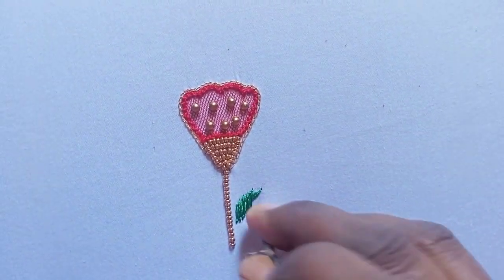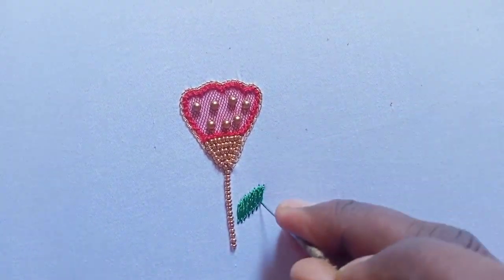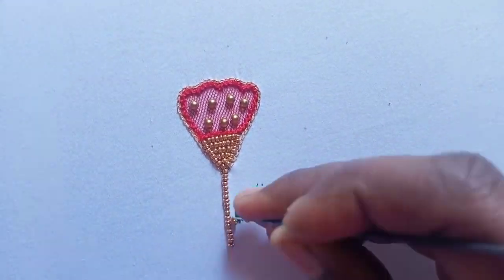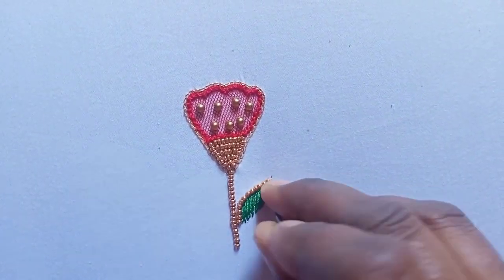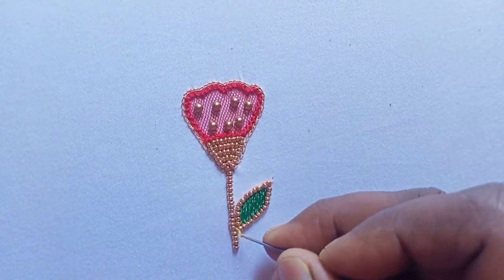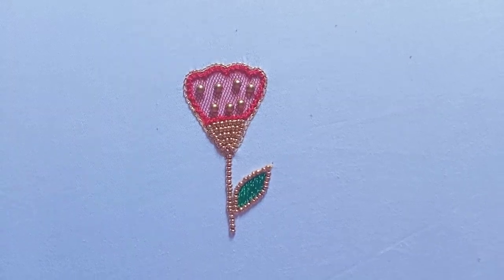We will stitch the thread to the thread. We will stitch the beads in the thread. We will stitch the beads in the outline. We will stitch the net cloth flower. We will try the net cloth flower design.